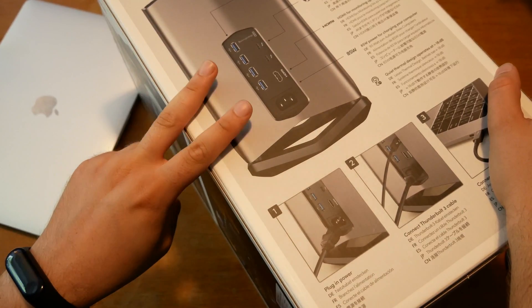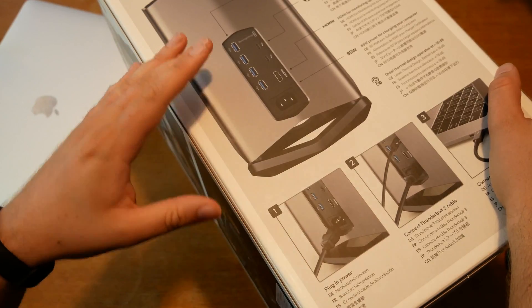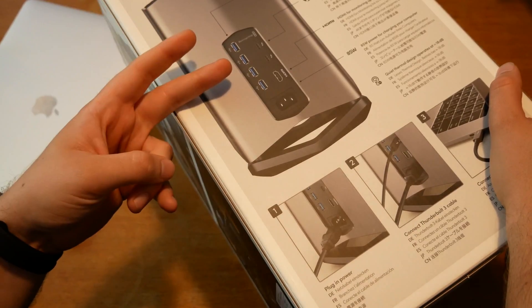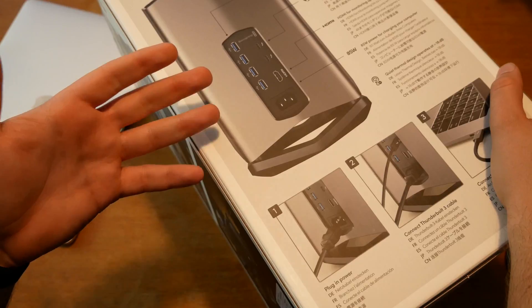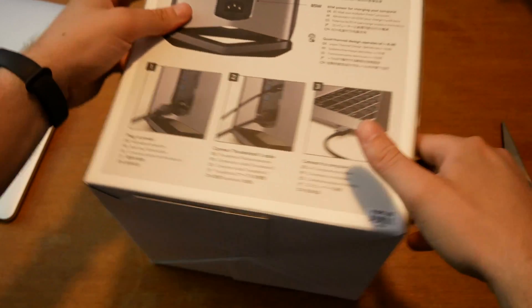But two things are missing. Apple is designing this as a display hub — so where is my DisplayPort? This is also a normal hub, so where is my Ethernet port? Maybe my SD card reader? There would have been enough space and enough performance and power to give me those ports. So this is something that's not really thought through.